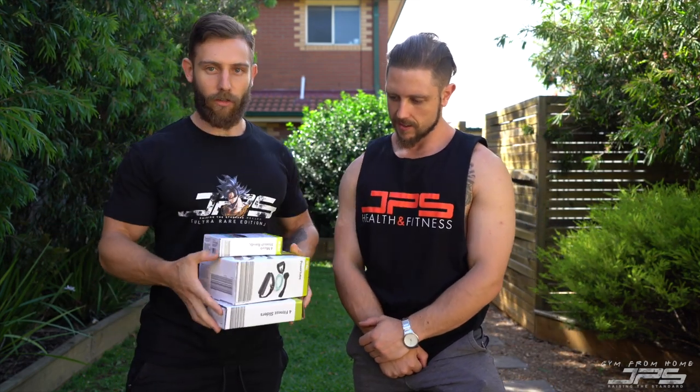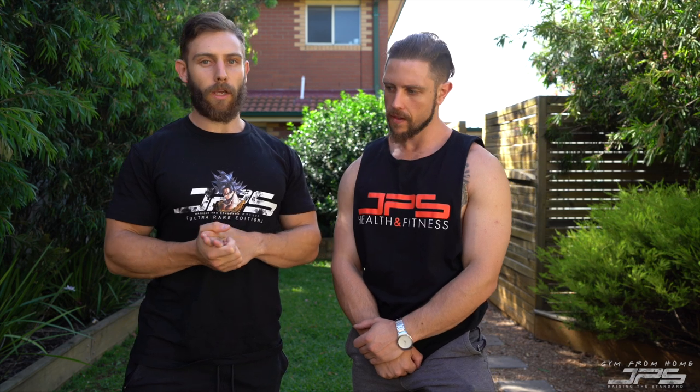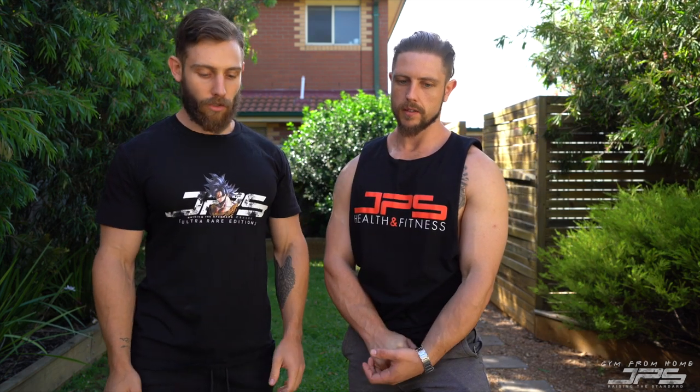Those three items cost around thirty dollars. You can pick up a set of dumbbells from Kmart or Big W for maybe fifteen to twenty dollars, a resistance band online for a handful of dollars, and a kettlebell for ten to twenty dollars. So you can pick up a whole array of equipment for less than a hundred dollars — pretty convenient if you're going to be working from home for a couple of weeks.